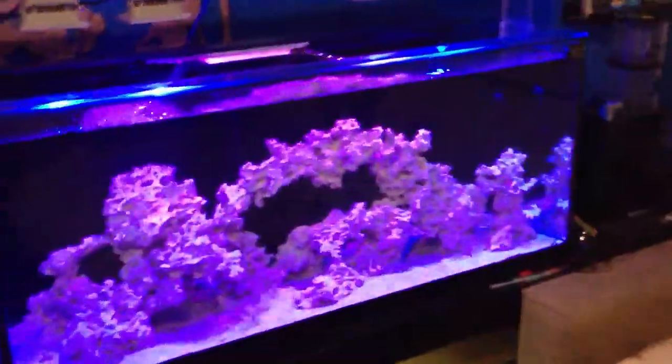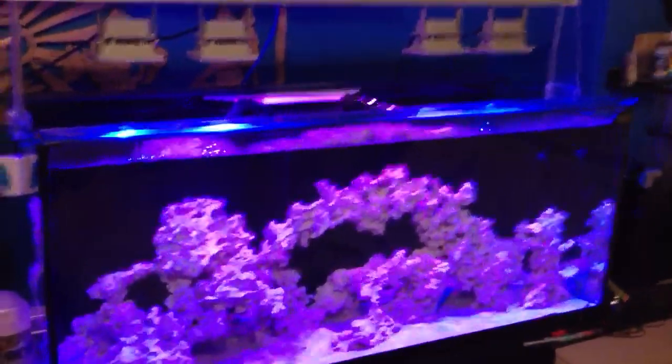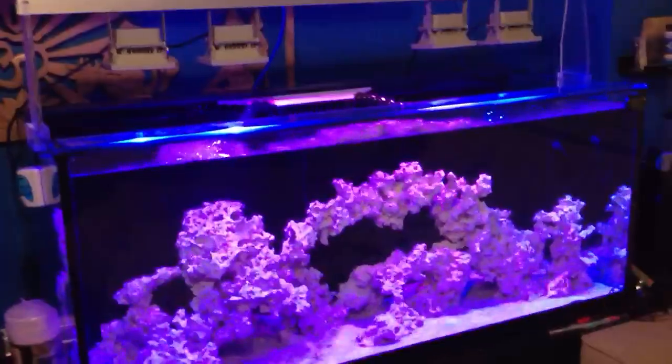Ladies and gentlemen, any questions, let me know. If you guys like the product that I just built — do-it-yourself LED light stand — please like below. I hope you enjoy it. Thank you very much. Have a great day.